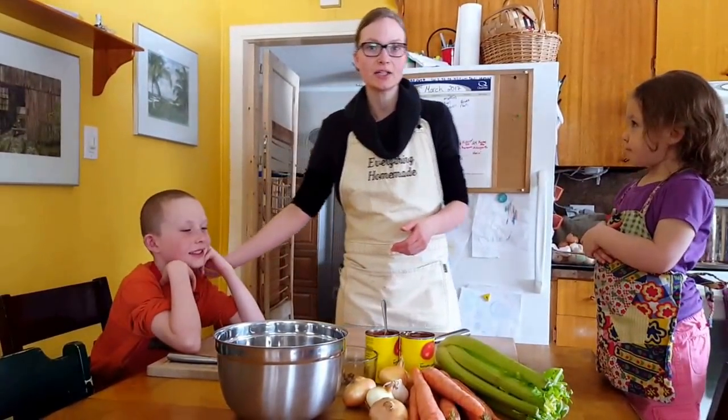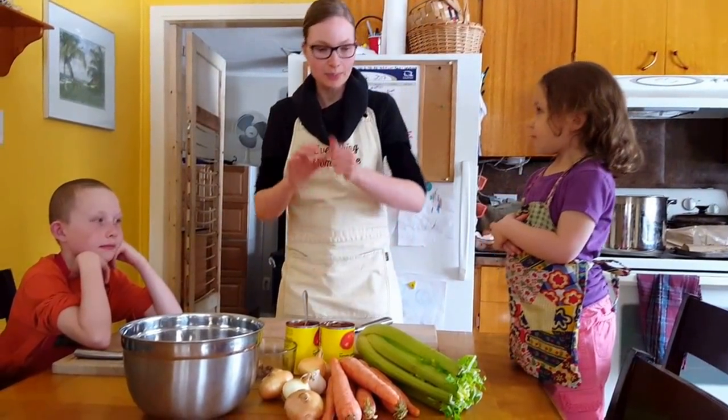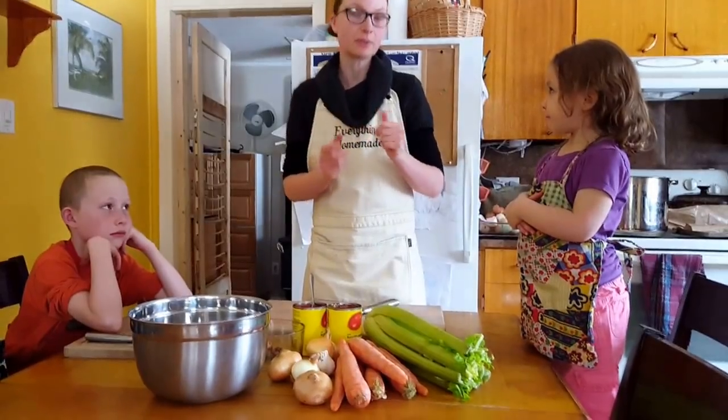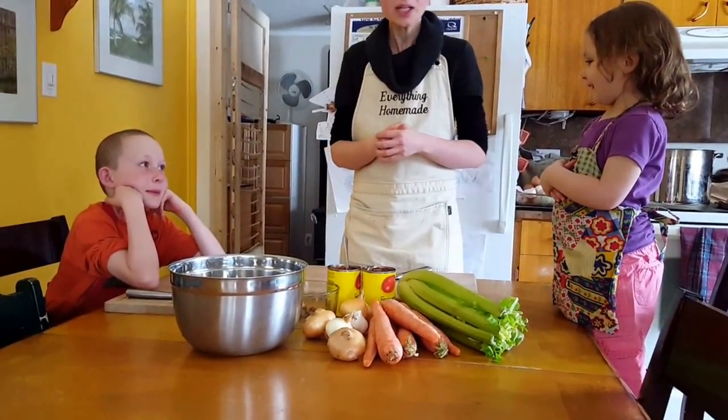Let's introduce my children who are helping me. This is Orion — he's nine and he's going to be my chopper today. And we have Anika here, who's three, and she's going to be peeling whatever she can. This recipe is a bit harder for a three-year-old, but she'll have lots of fun peeling onions and garlic and helping out.